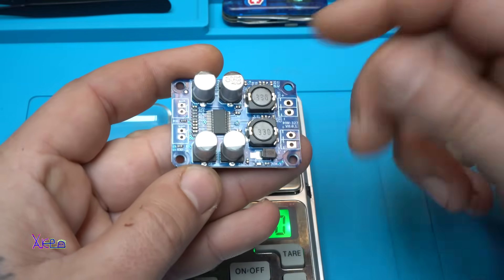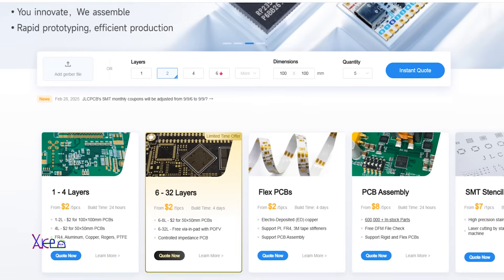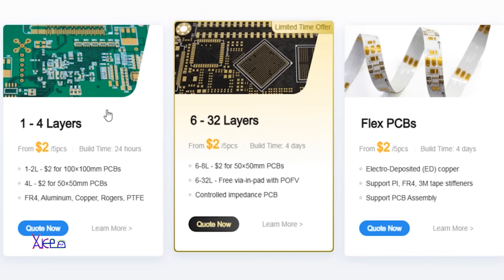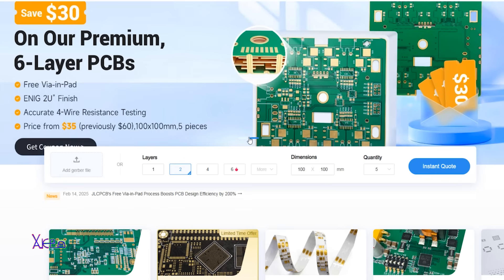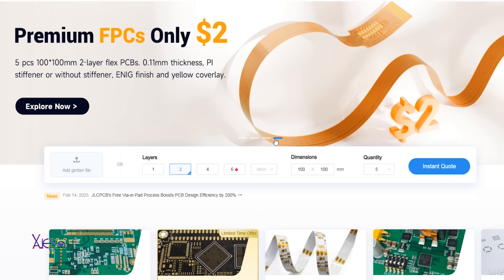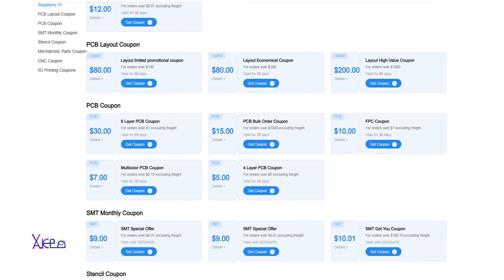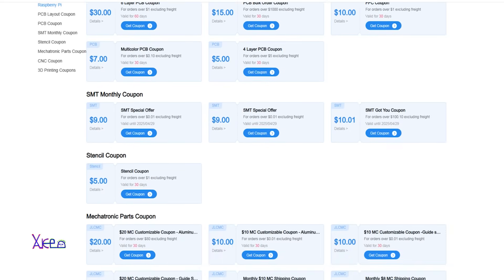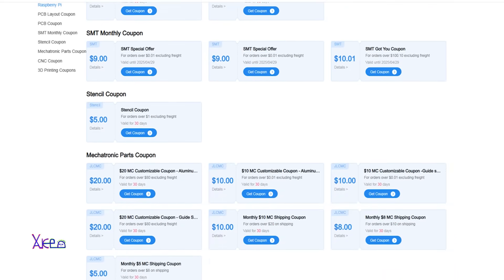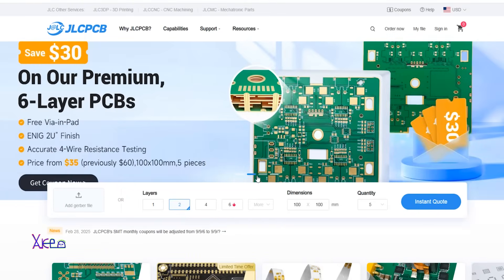This video is sponsored by JLCPCB. Their offer is fantastic: you can get five printed circuit boards for two dollars — one to two layers, 100mm by 100mm. Also for two dollars you can get five flexible PCBs at 100 by 100mm, two layers. Save with JLCPCB coupons applied at checkout. They have SMT monthly coupons, mechatronic parts coupons, CNC coupons, and 3D printing coupons. Visit the link in the description for more information.